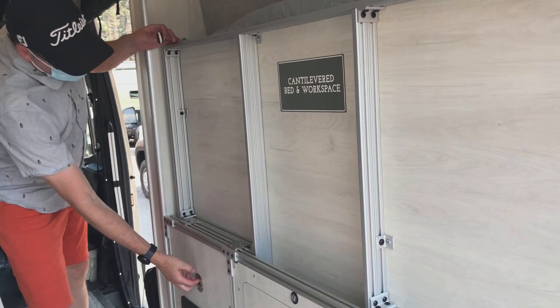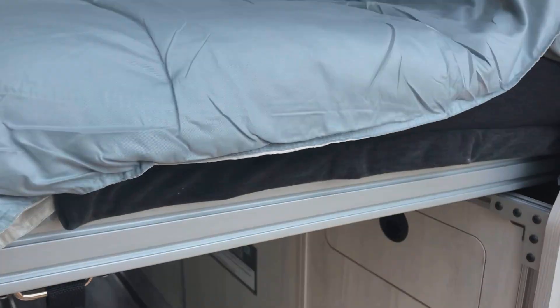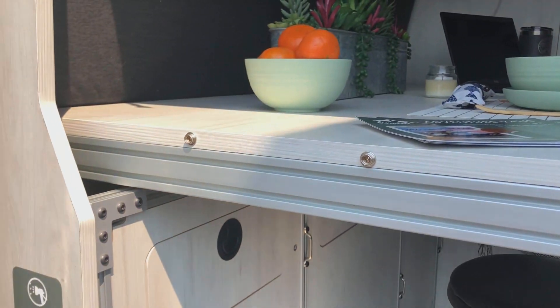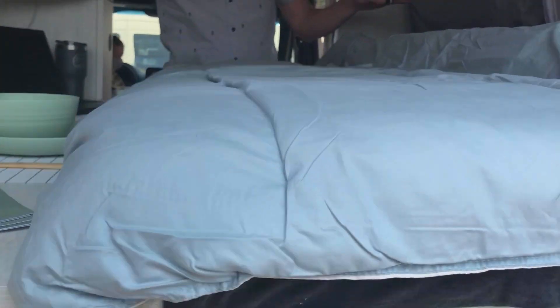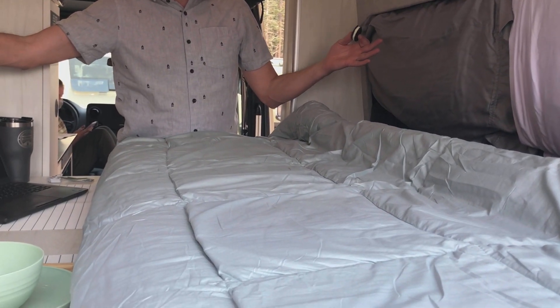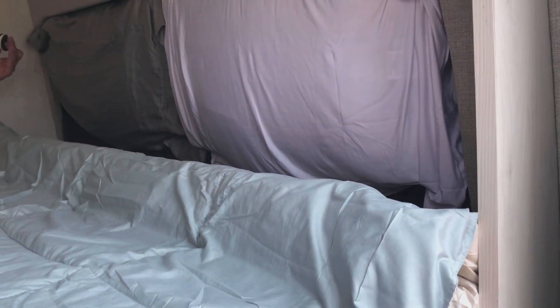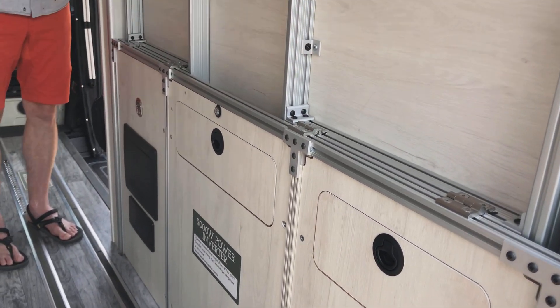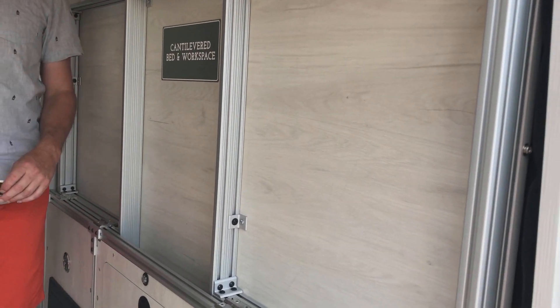You don't need support in the center and this just latches here - that is genius, man. You go edge to edge here with flare spaces of 75 inches. How tall are you? Are we about the same? I'm five-ten. Yeah, this is a six-three. Cool, yeah, this is great, man. So do you sell this? No, we build the whole van.